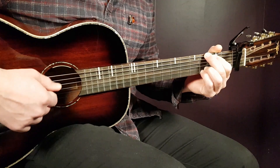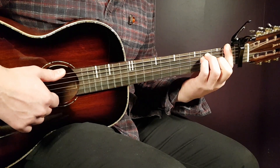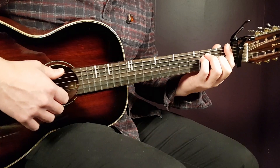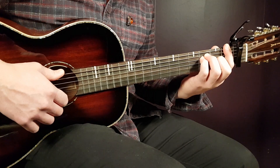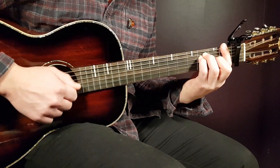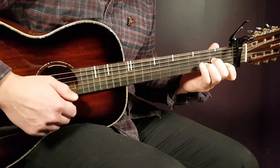Now let's look at the strumming pattern. Using the F chord, it goes: down, down, clap, up, up. That will be the rhythm throughout the song. You'll notice it fits very well with the notes later. So — down, down, clap, up, up — that's one round, then switch to the next chord keeping the same pattern.